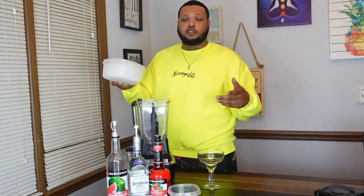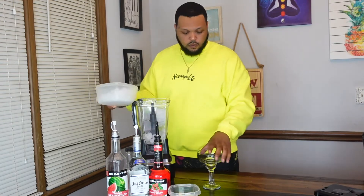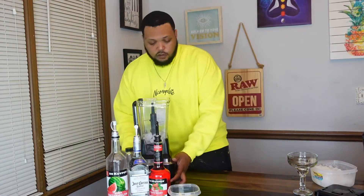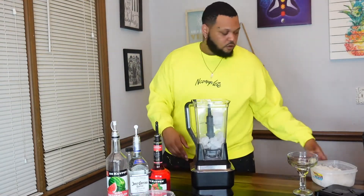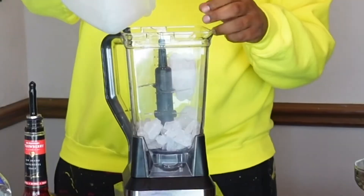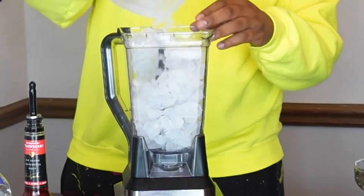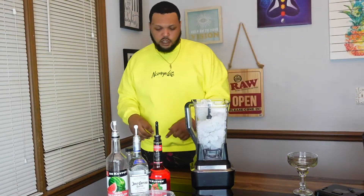The first thing we need — we're going to do some ice. We're going to start out with our ice. We might need some more ice, but for now that's what we're going to put in there.